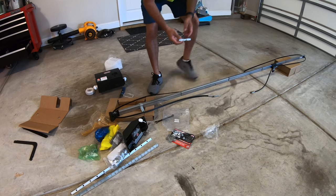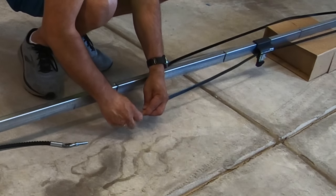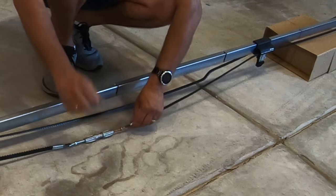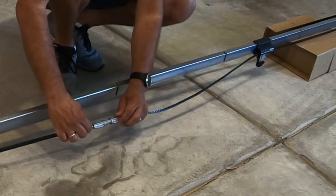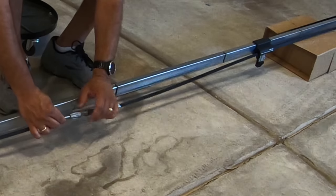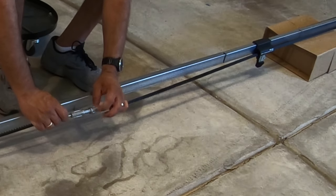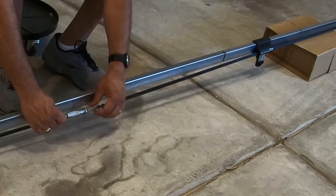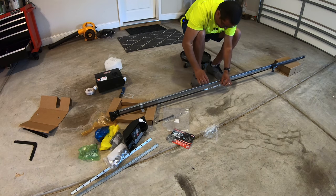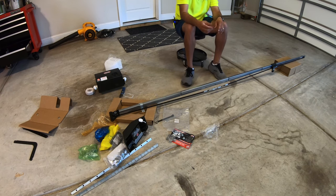This here is the turnbuckle and we're gonna use it to connect these two pieces. Now what we want to do is tighten this up until we get about a quarter inch of slack on the reverse side. Just holding the two pieces together, we're going to tighten it up. Once we get a quarter inch of slack on either side, we're going to use the two lock nuts to tighten and lock them down in place. Make sure that throughout this, the teeth of the belt stay towards the actual rail itself.